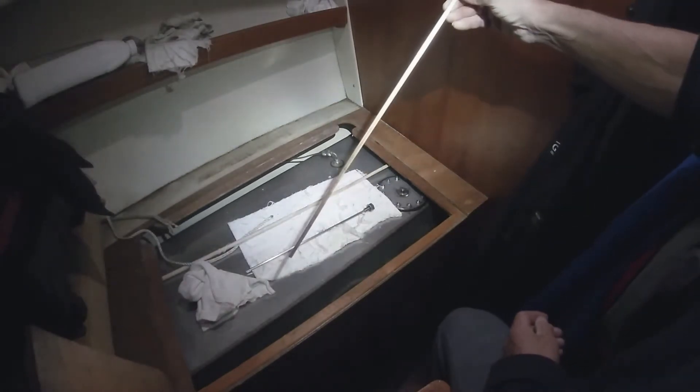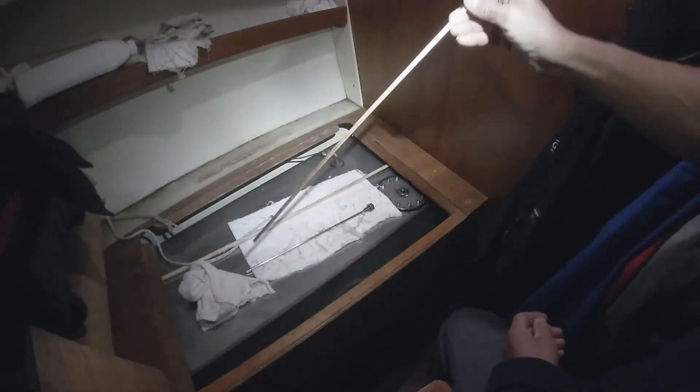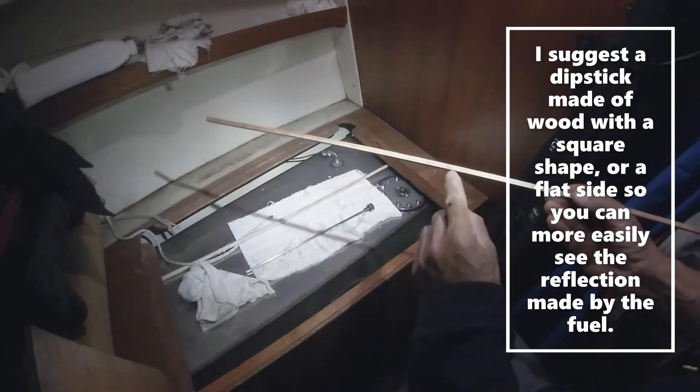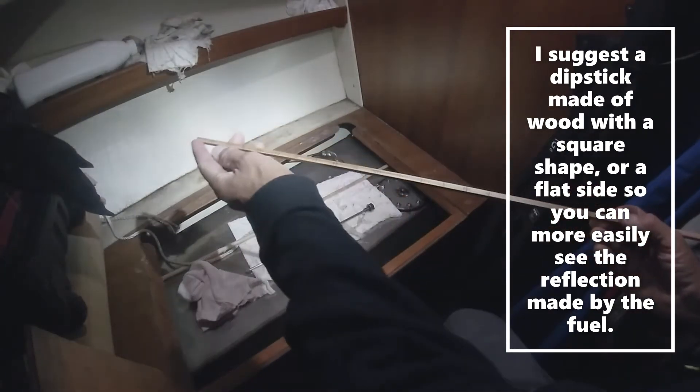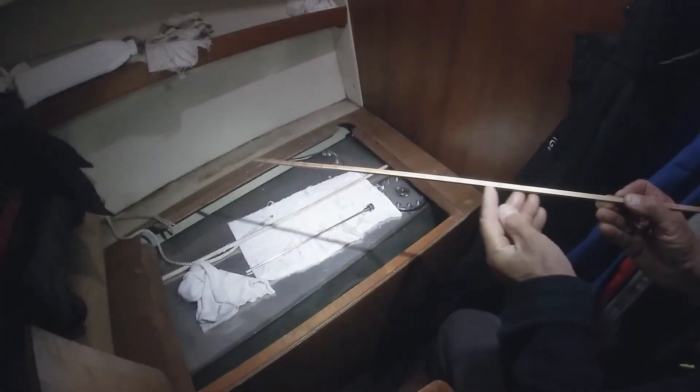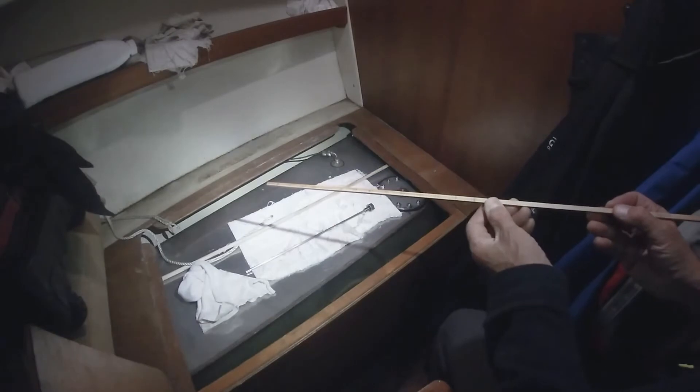A buddy of mine said, 'Steve, you've got to get a wooden dipstick.' So this is my wooden dipstick. I would get a square one — I'll show you why in a minute. I also have the inches graduated on it so it's simple to read.